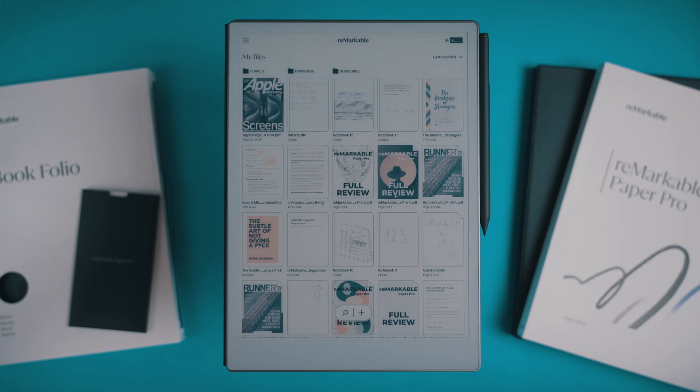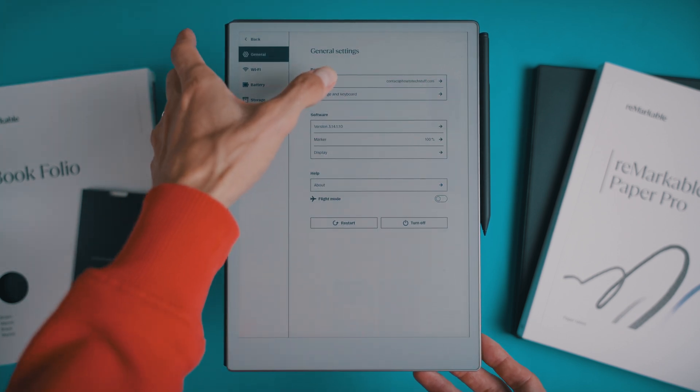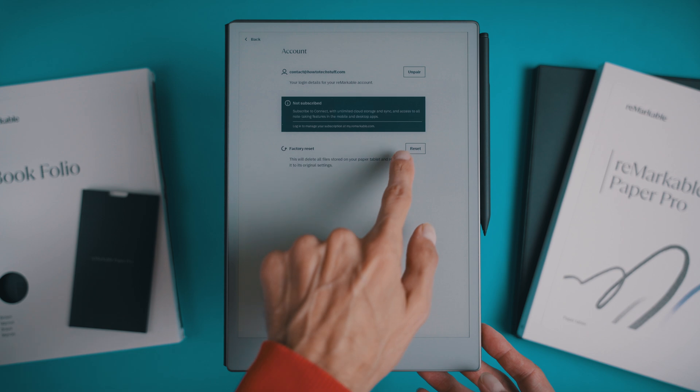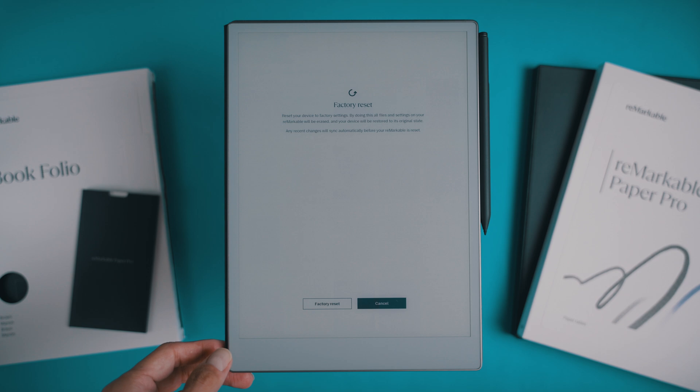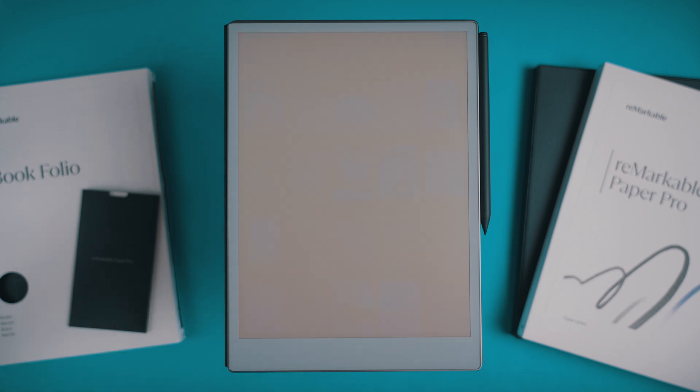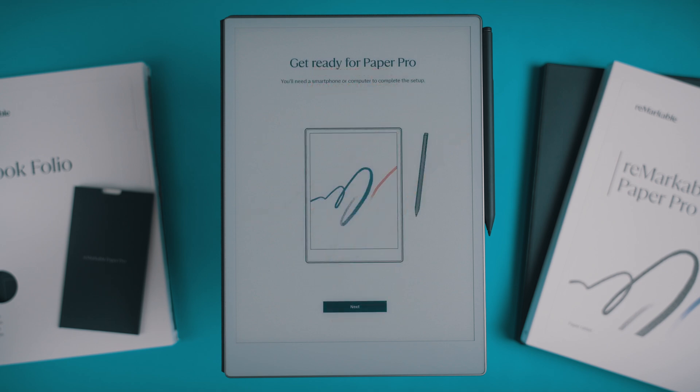Now let's talk about the hard reset, also known as the factory reset. This is a go-to option if you want to completely wipe your Remarkable Paper Pro — maybe you're giving it away or want to start from scratch. Open the side menu, go to Settings, navigate to General, then to Accounts, and finally select Factory Reset. Keep in mind that performing a factory reset will delete all files stored on your Remarkable and restore the device to its original settings, so make sure you've backed up anything important. Once the reset is complete, your Remarkable will start up just like it did when it was brand new, going through the standard setup and onboarding process.